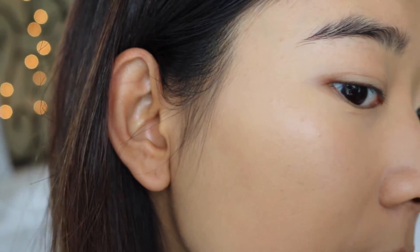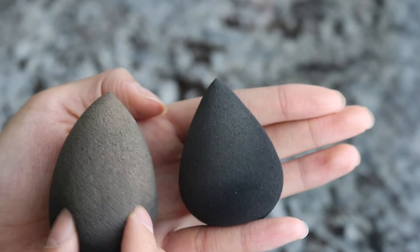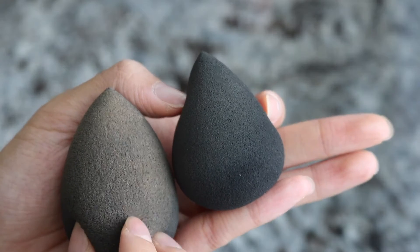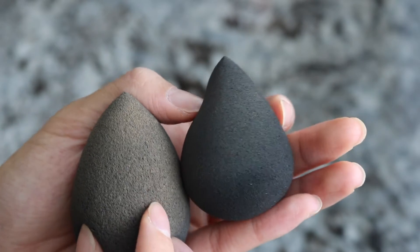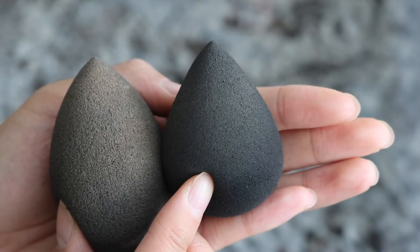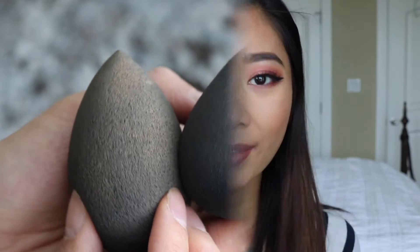What do you guys think? Maybe I'm tripping, maybe this side of my skin is better than this side, but I think I blended nicer on this side. Now that I've gotten some foundation on them, you can clearly see that the pores on the Beauty Blender are much larger than the one on the Naked Blender, which is a lot smaller and softer as well. You can see how big of a difference that looks.